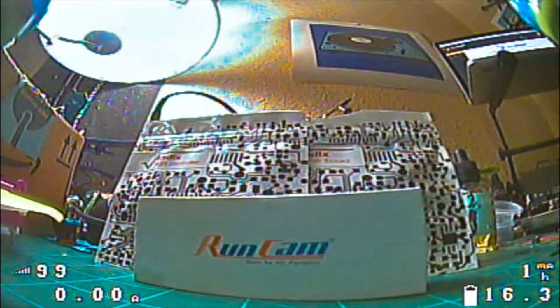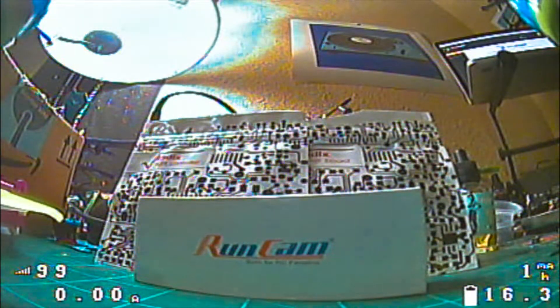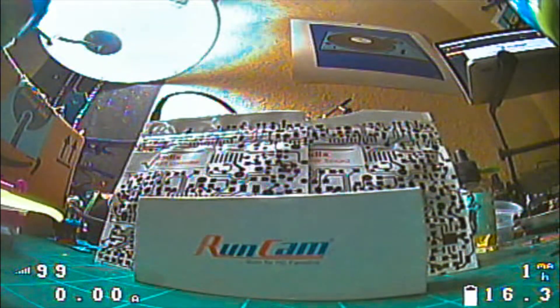In my situation I'm using the RunCam Micro Swift 3. That camera is one of the newer ones that has the RX-TX pins on the back. I'm not talking about the OSD control that uses the plug-in dongle — it has to be a newer camera that has the RX-TX pins.